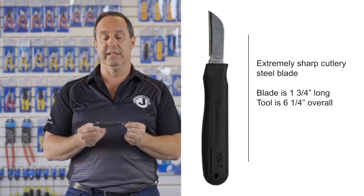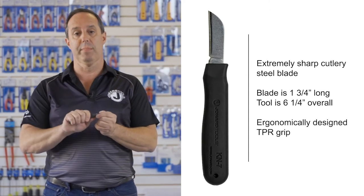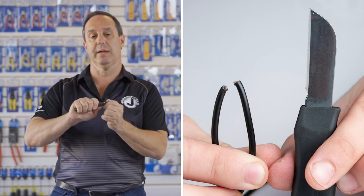The overall tool length is six and one quarter inch and it has a TPR rubber handle which is designed ergonomically, and the TPR material provides a non-slip grip.